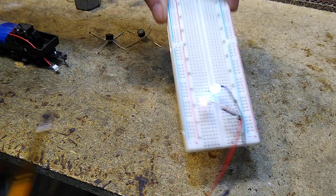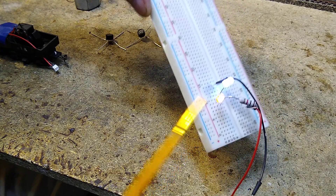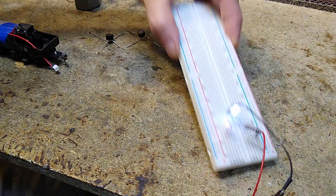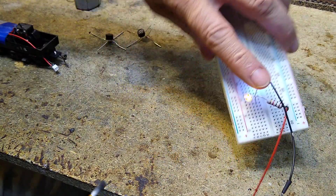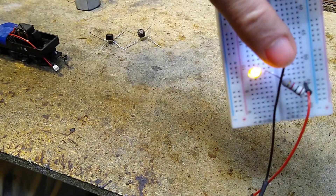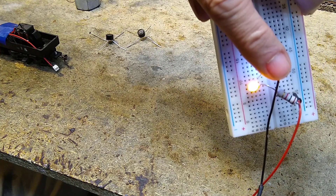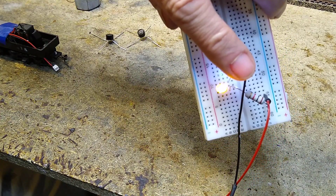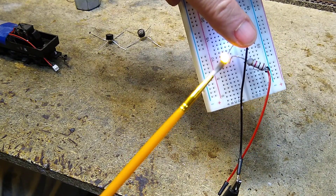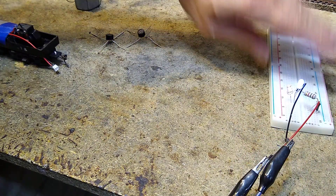For a headlight, I want to use this yellow light. Look how bright that white one is even from the side — that is bright. The yellow light is very bright from just the front and it's a very warm color.